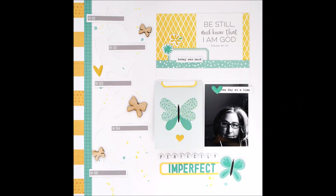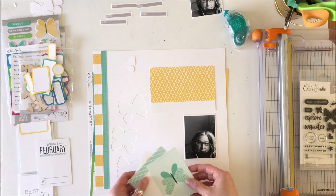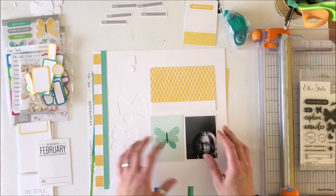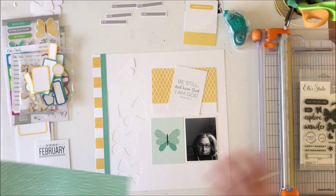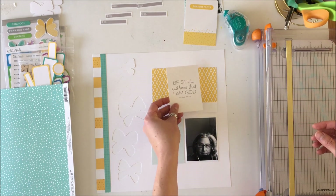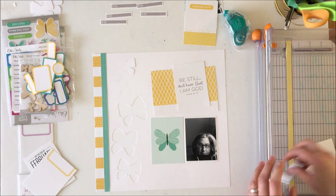Hey, you scrappy peeps, Susanna here today to share with you this layout that I created using the April exclusive kit and add-ons from Ellie's Studio. This is a different layout for me because I typically tend to scrap the good times, and this is the not-so-good times. The title of this layout is 'Perfectly Imperfect.' This is a picture of me at 5:19 in the morning, having gotten up because I couldn't sleep and had been awake pretty much all night, and this is the post-journal-writing time as I reflected over stuff that's going on in my life.